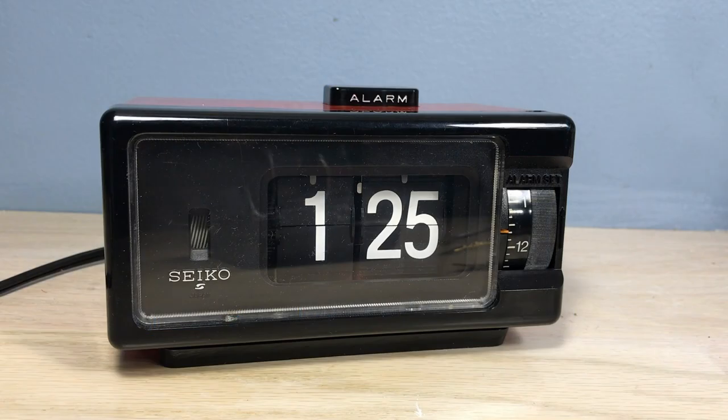Welcome flip clock fans. We're looking at a Seiko DP690T flip clock alarm.